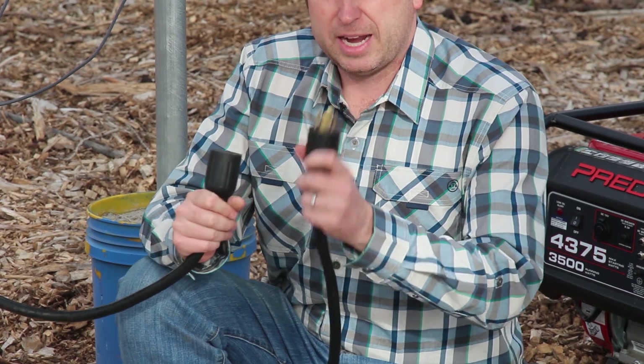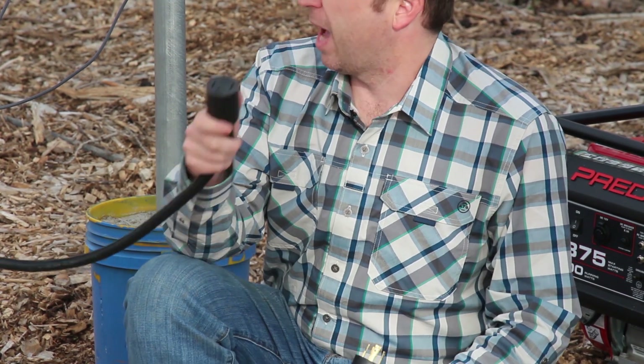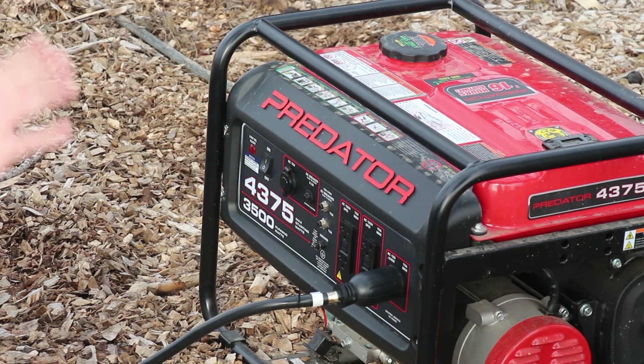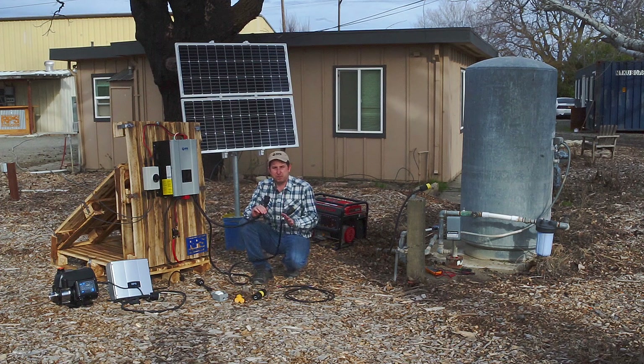Water Secure comes pre-wired with 220-volt AC input and output plugs. We have our female plug, which is our output — that's what we'll be plugging our load into — and we have our male plug, which is our inlet, and this is optional. Water Secure does not require AC input, but it's nice to have. In case of extended cloudy days, you can plug into a generator to recharge your battery bank, or hook it up to grid power and the unit will auto-transfer over to grid power when the batteries get depleted.